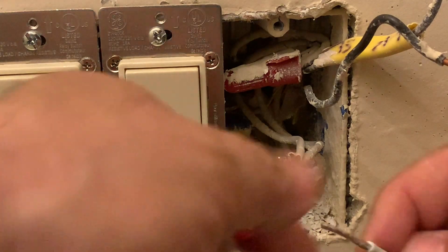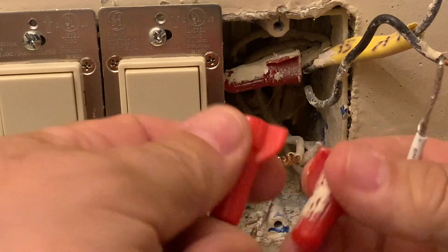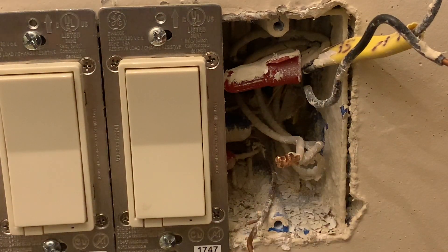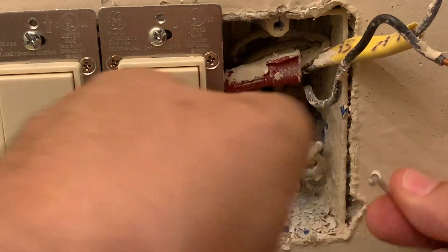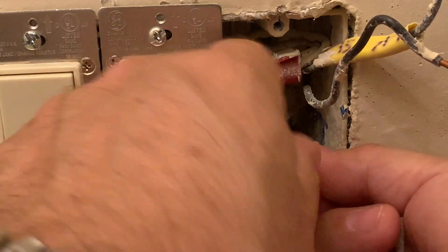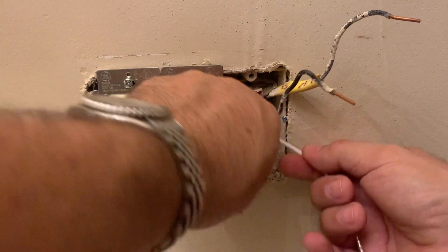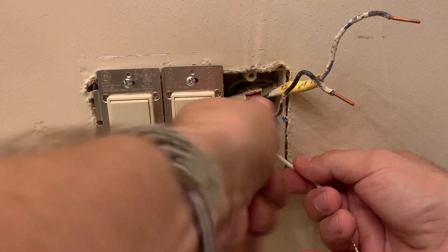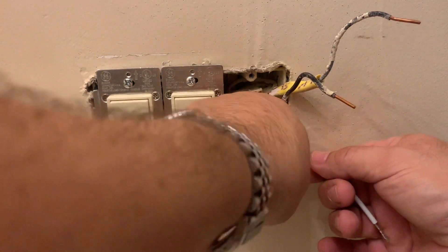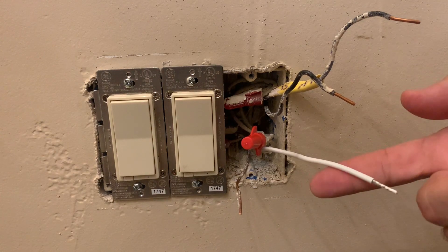I can see in the back my neutrals — all these white wires are under one wire nut. I need to pull the hots out of the way, grab that neutral bundle, and add the extra wire provided in the kit, then connect it into the switch. The wire nut that came off isn't going to be big enough once I add this extra wire, so I've got a larger one here. You might have to upgrade or change the wire nut for the existing connection so you can get it nice and tight again with the additional wire attached.